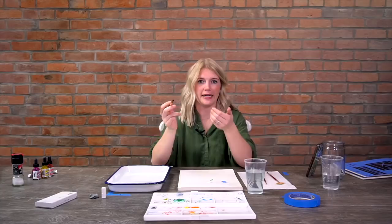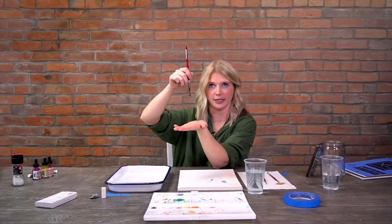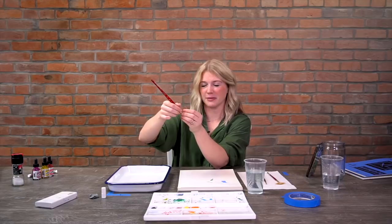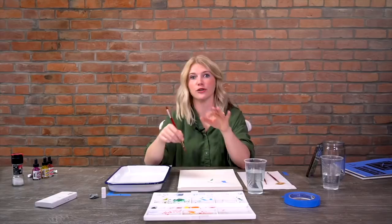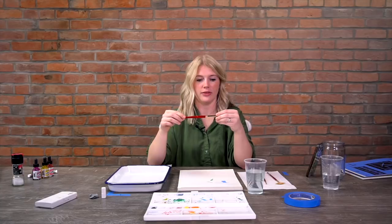The brand I really love the most is Princeton - it's the Heritage 4050 series. I like them because they hold a lot of water and have a great snap to them. What's snap? If you're pressing down hard and you lift up, the brush snaps back into place. Other brushes, especially ones made of more natural hairs like camel hair, when you press down and lift up they kind of flop - like mops. Some watercolorists who paint loosely like those floppy brushes, but I feel you don't have as much control.